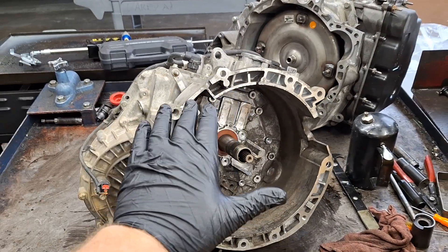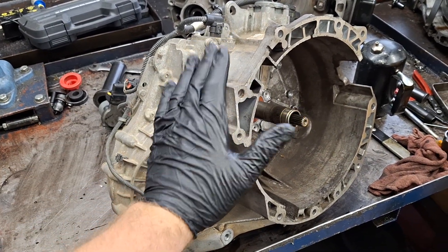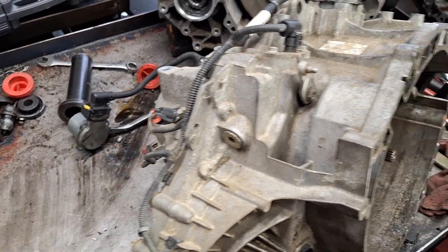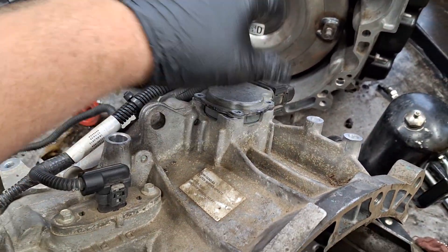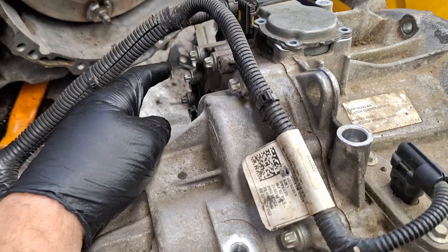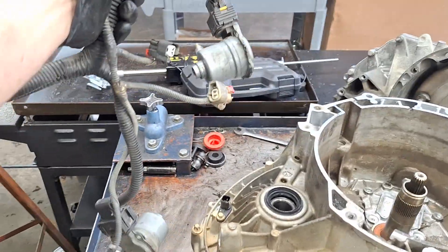For those of you who need to go further than just the clutch and forks, I wanted to make this video showing how to separate the case halves and inspecting the common issues there. I'm going to go around first and disconnect the harness everywhere and remove the whole harness. You're going to need to unbolt the actuators and slide them out and get them out with the harness, and you will have to remove the TCM. Mine's already off but it's held on with four 10mm bolts. I'm using a pick to pop up the red levers on the connectors.